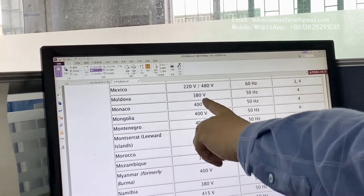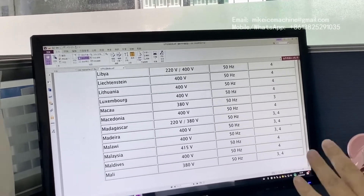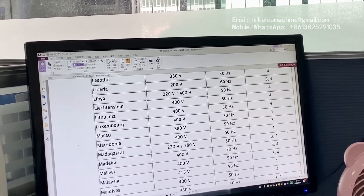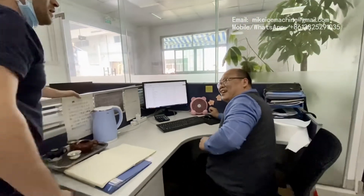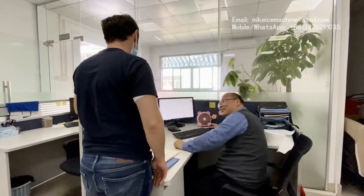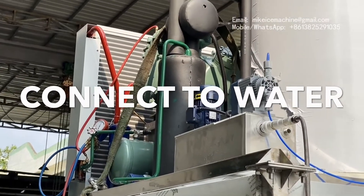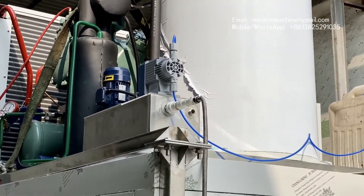There is also a 480-volt configuration. We need to check the voltage requirements again and again with the customer. For Libya, for example, it's 220 volts or 400 volts. The last step is to connect the machine to a water source and turn it on — then it will start making ice flakes.